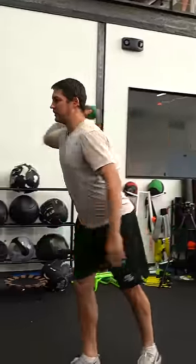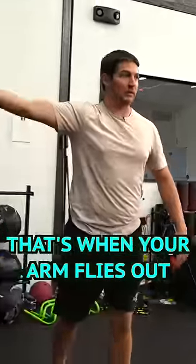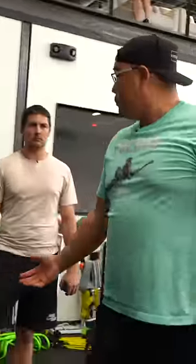People mess this up — they try to take their head and they're not rotating their shoulders, they're just pushing. When your shoulders stop rotating, that's when your arm flies out. Keep your shoulders rotating the whole throw until right at the end. Yep, that's pretty good.